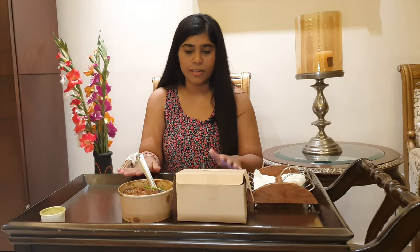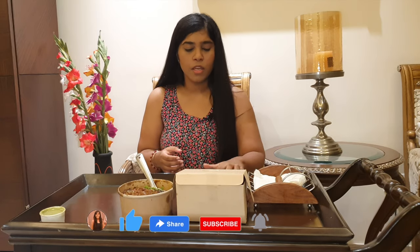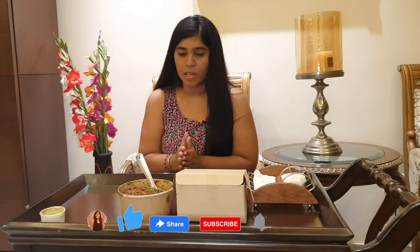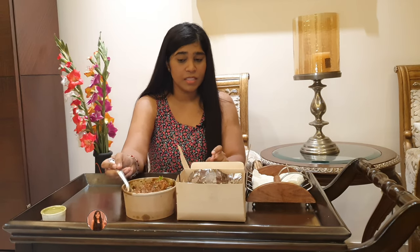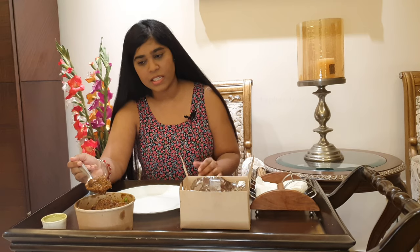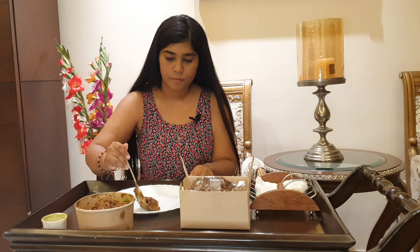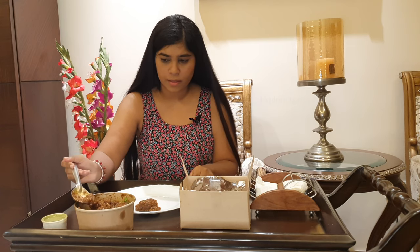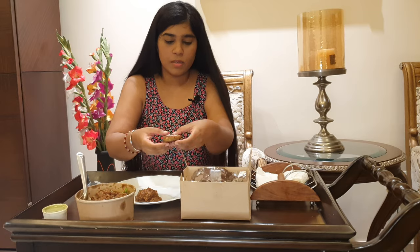The food looks very tasty. Even though I ordered only a few things — because I didn't have that much — I thought I'd try a few dishes. I'm very excited to eat dal meat because I've never tried it before. So let's take a little bit here, and here we have our shami kebab.